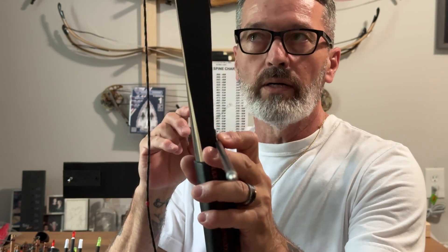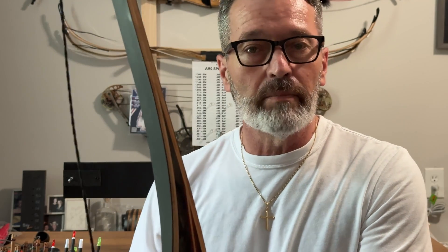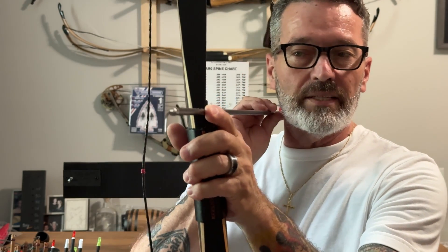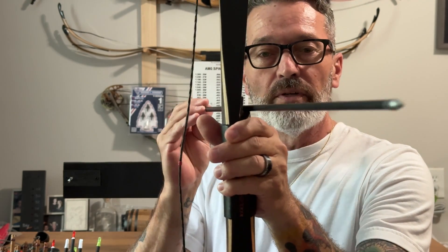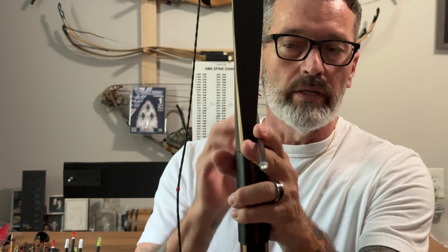If the spine is too high for this bow — meaning this is a 45-pound draw weight bow and your arrows are spined at 65 to 70 pounds — that's going to create a stiff arrow. It's not going to have enough deflection to get around the riser and it's going to veer off to the left because it can't flex, creating a stiff spine shot cycle. On the other hand, if the arrow spine is too low for this 45-pound draw weight, it's going to flex too much and continue off to the right because it can't correct itself — that's a weak spined shot.